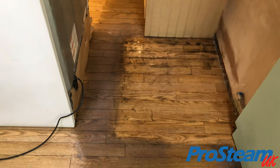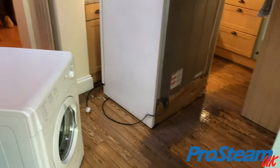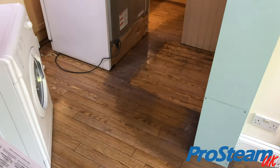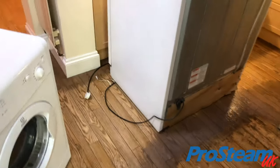So what we're going to do — we're going to strip, we're going to clean, and we're going to seal this floor. Let's come back to this in a bit and see how it looks.